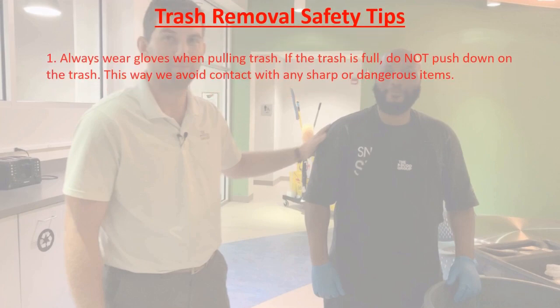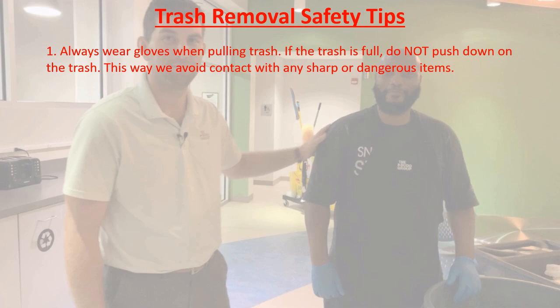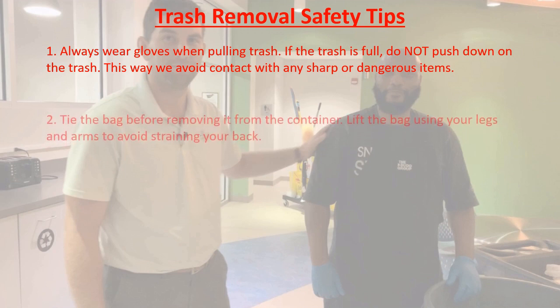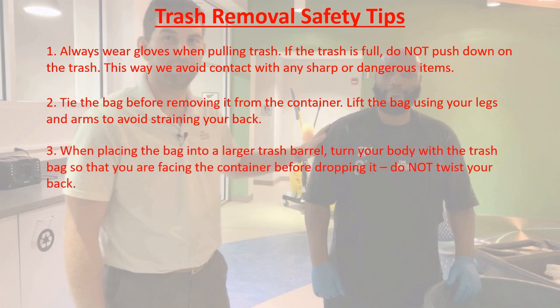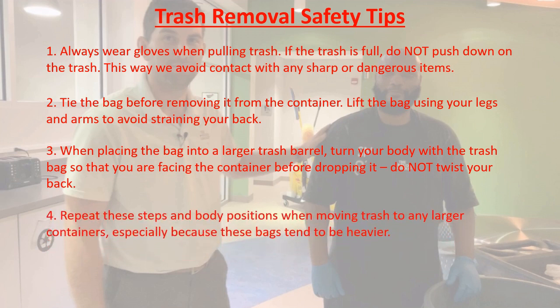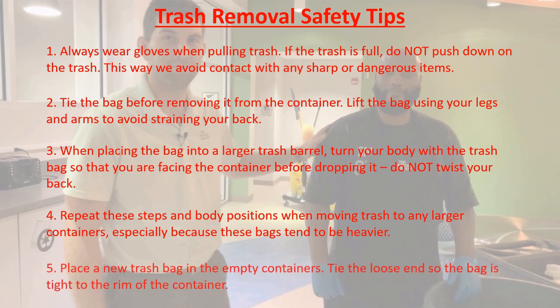Trash removal safety tips: Always wear gloves when you're pulling trash. If the trash can is full, don't push down on it — this way we avoid touching anything dangerous. Tie the bag before you remove it from the container. Lift the bag using your legs and your arms — this way we avoid straining your back. When placing the bag into a larger trash can, turn your body with the trash so you are facing the new container before you drop it — do not twist your back. Place a new trash bag in empty containers and tie the loose ends so the bag is tight to the rim.